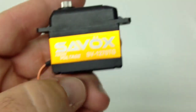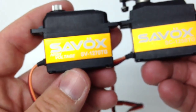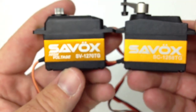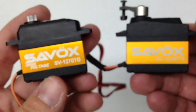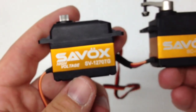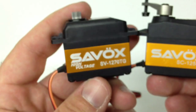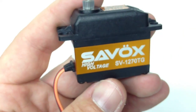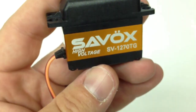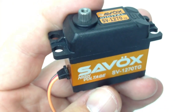Let's do a quick size comparison. A lot of guys have the 1258s, but there's no difference in size — pretty much the same size servo. But you're looking at 166 inch ounces versus 487. That's it for now guys. I hope you enjoyed this quick unboxing of the new 1270 series. If you have any questions about Savox servos or the RC Network in general, please post them below. And as always, thumbs up and subscribe. Over and out.